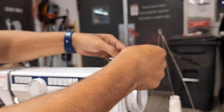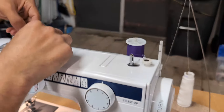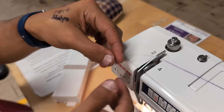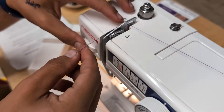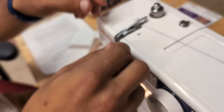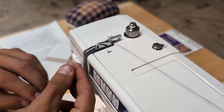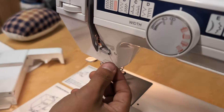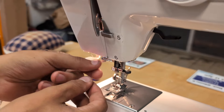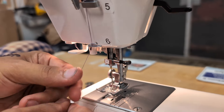The threading path is numbered here. One, then two — we're skipping the bobbin winding step. Coming down behind this plate, then three and four. Raise this up a little so you can see it better — it's just going through that little hook. Then down under five and six. This will just take some practice but you'll get the hang of it.